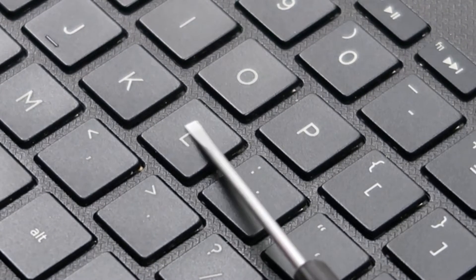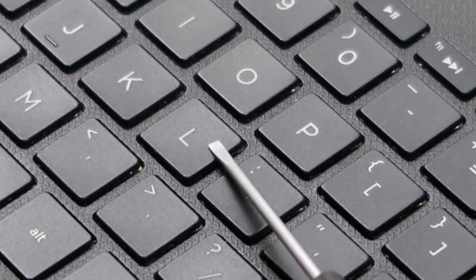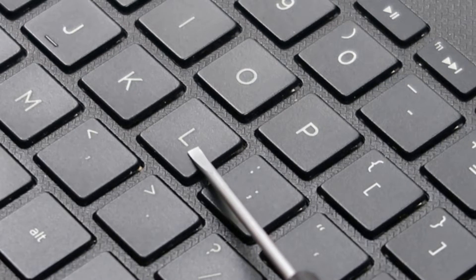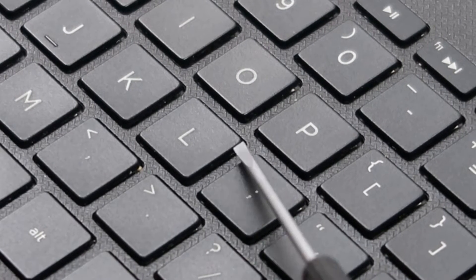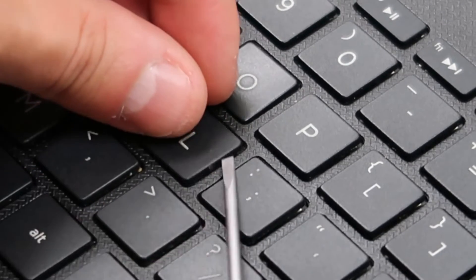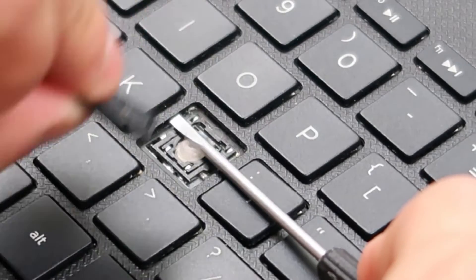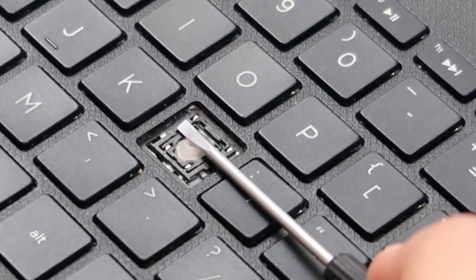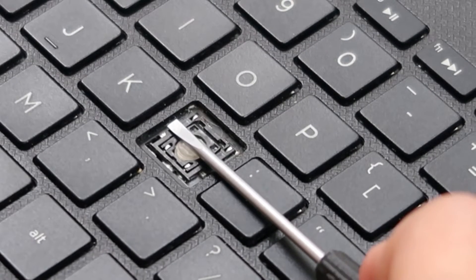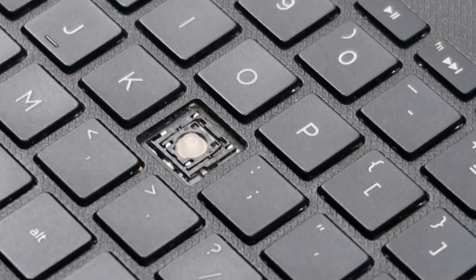What I want to do is get my flathead screwdriver underneath the key cap — this top part — but above the retainer clip, which is the inside mechanism that holds it down. It's hard because you can't see under this, so I have to feel it out. I'm going to get in between those two components. I do this a lot so I can feel it a little easier. That popped off relatively easily, and as you can see my flathead is holding down this black component — that's my retainer clip.